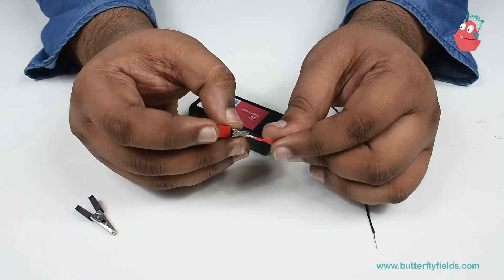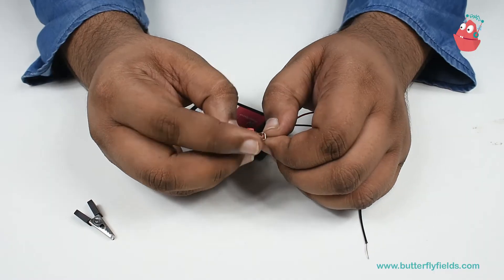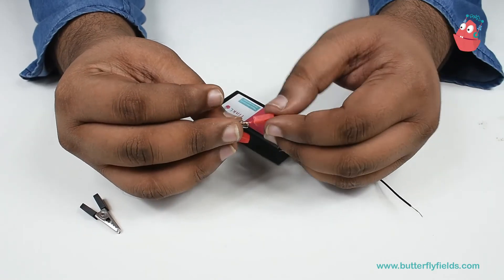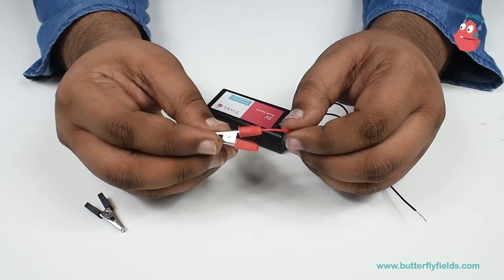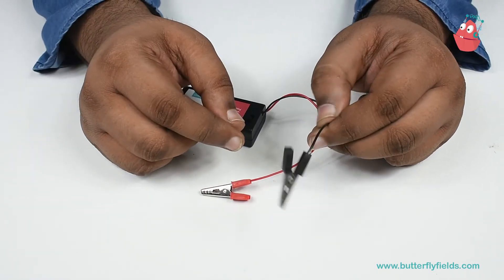Like putting a thread into a needle, we will insert this wire into this hole, twist it, and then put back the plastic piece. This is how the crocodile clips are connected. Similarly, you can connect the other crocodile clip as well.